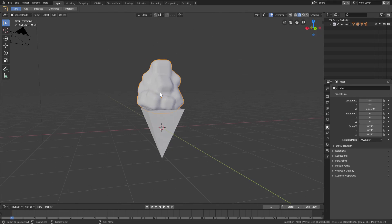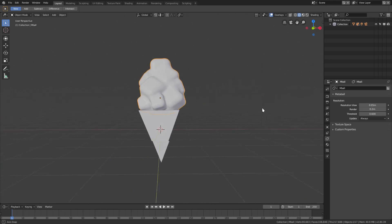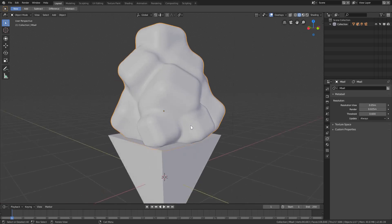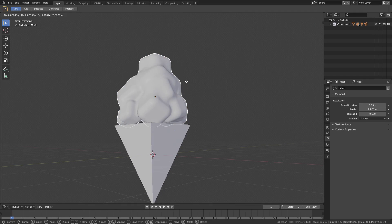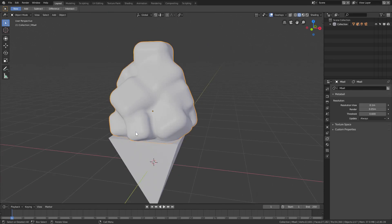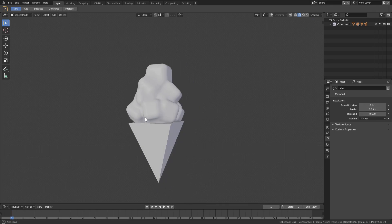Now we can grab the meta ball, go to the object data tab, and find Resolution View. Turning the resolution view down gives us more clarity — it goes all the way down to 0.05, and the render resolution down to 0.025. We can get it that low, which looks pretty good, though it makes moving things slow. For now let's put it at 0.1 for the viewport and 0.5 for render. We now have a nice smoothness and clarity, and turning overlays off shows it's looking pretty good — I love it.